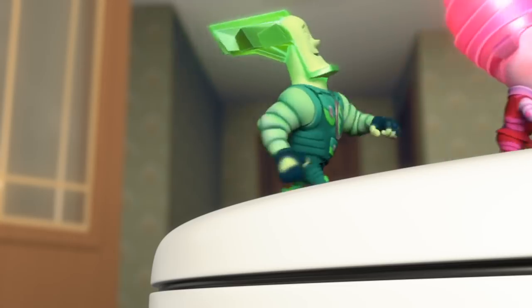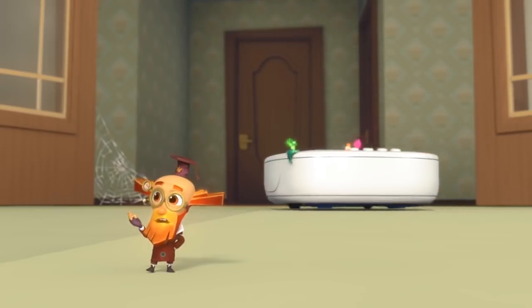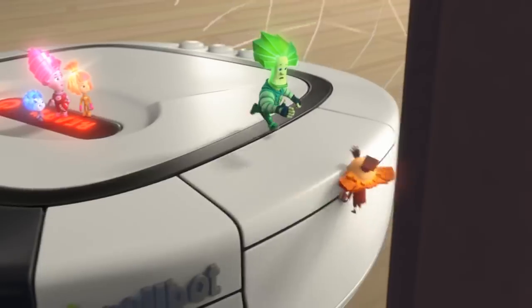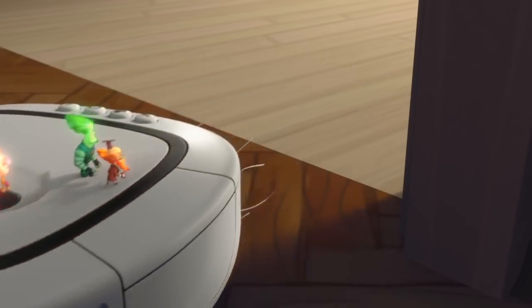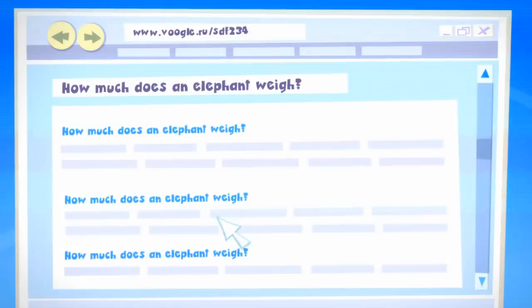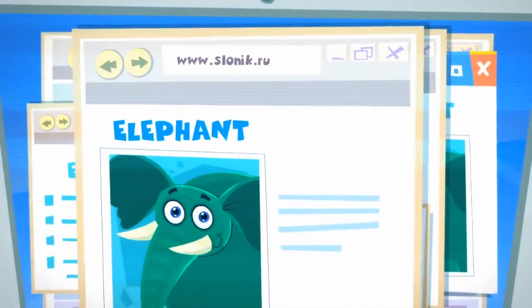Whoa! On the Internet. What's an elephant weigh? The answer's easy to guess — it says it weighs five tons, here on the Internet.